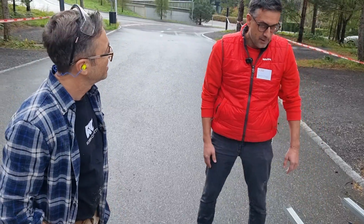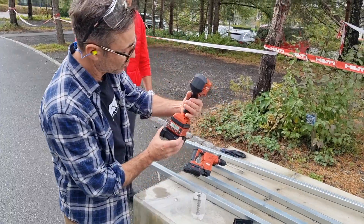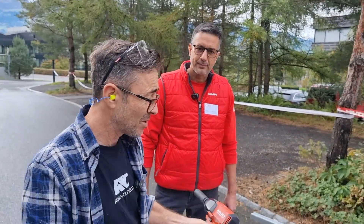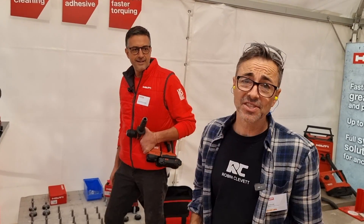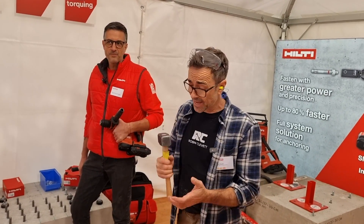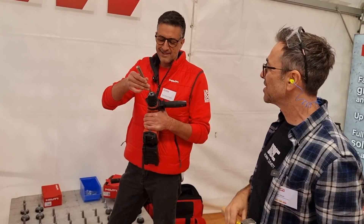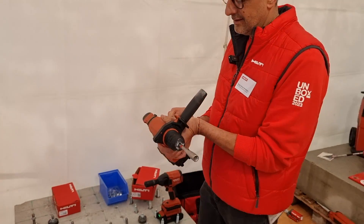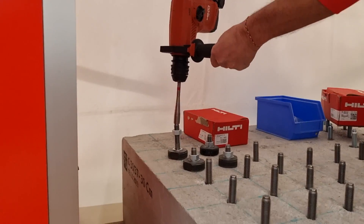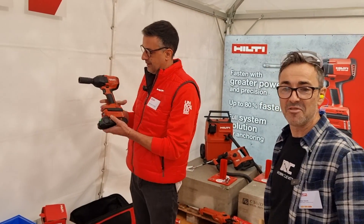Now we're going to look at this device, which controls the torque — but it's more intelligent than that. It knows, through the fixing you've chosen, exactly how much power to deliver. Also, getting studs in normally involves clouting them with a club hammer or something seriously heavy, but you've got a new solution — an SDS-style connector bit. That's really good; I think everyone should have one of those.